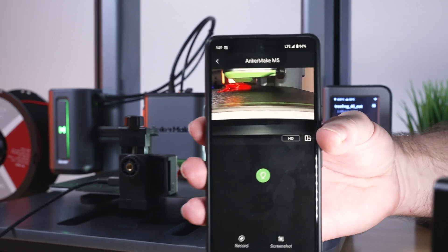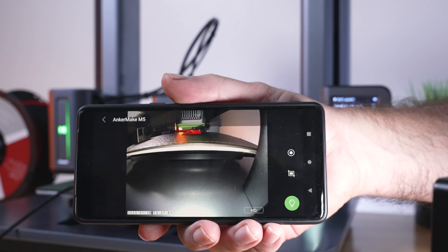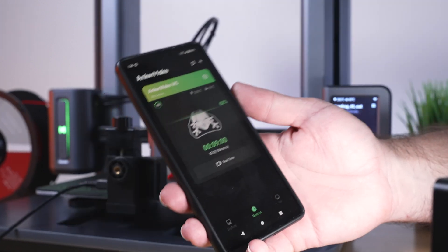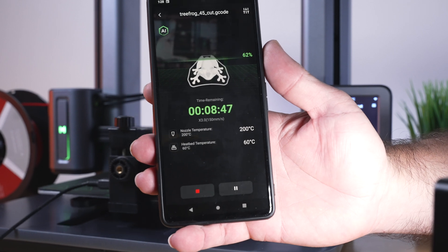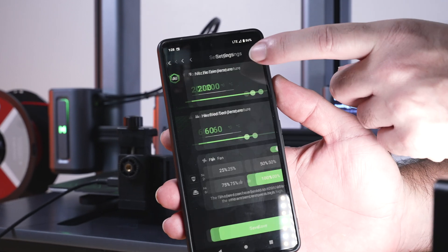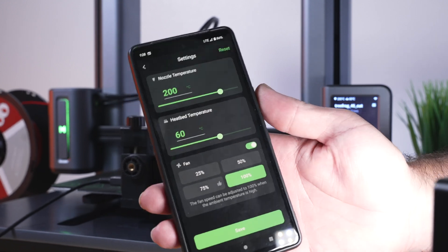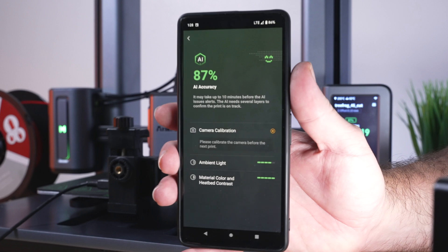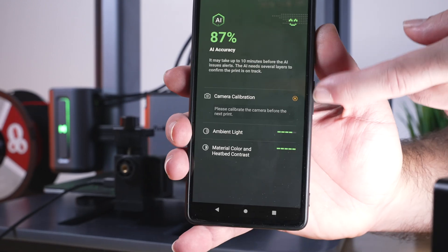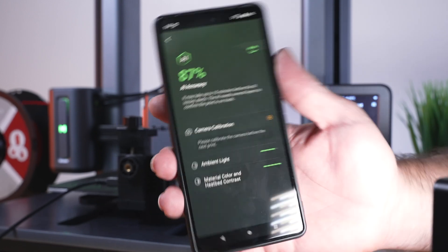It's a pretty great refresh rate and a really nice feature — you can also make it full screen. If you click on the print itself, you can see the parameters and we've got settings on top. Here you can adjust all of your different parameters including fan speed on the bottom. If you click on the AI button, it pulls up the AI screen and gives you a breakdown. It does say our camera needs to be calibrated, but I'm not sure exactly how to do that.